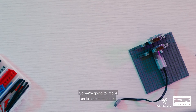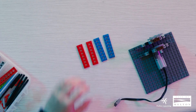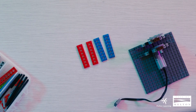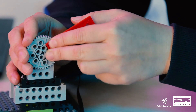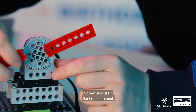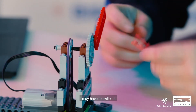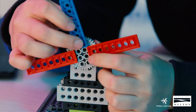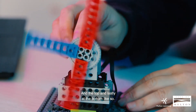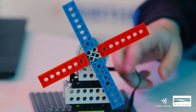So we're going to move on to step number 14 — we will need four pieces of 2x8 tech plate: one, two, three, and four. Again, you can choose any color that you want. Now we're going to try to assemble them onto our gear tooth right here — we're going to clip them on the edge like this, one on each side, and on top, and lastly at the bottom. So that's our windmill!